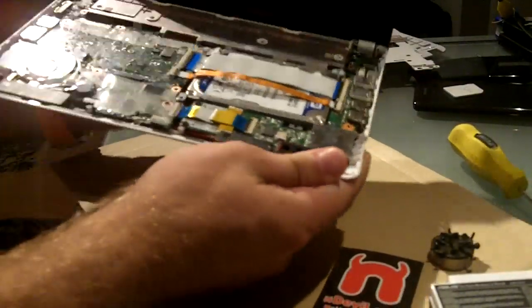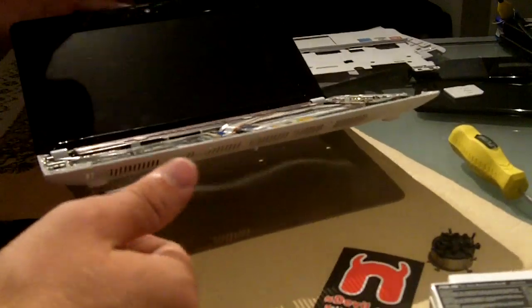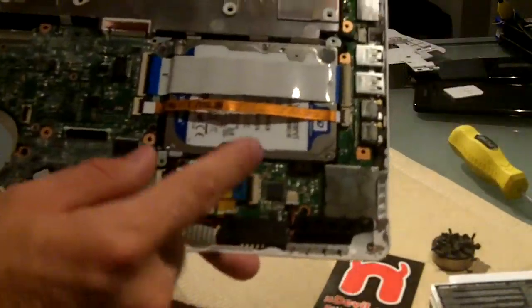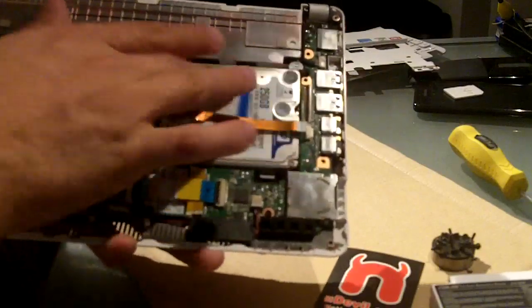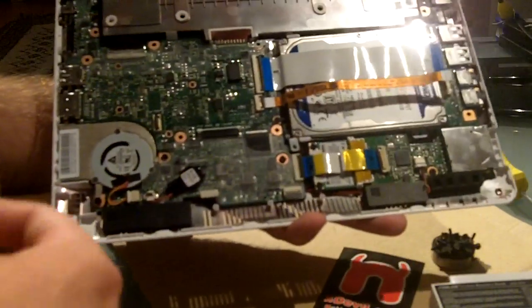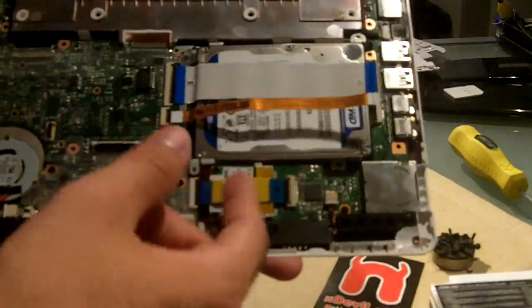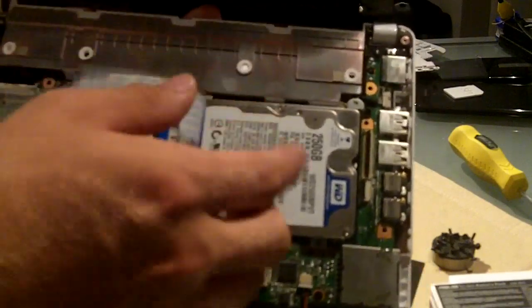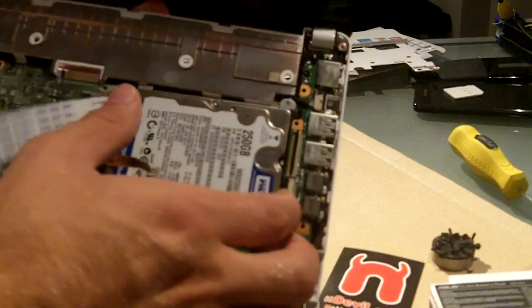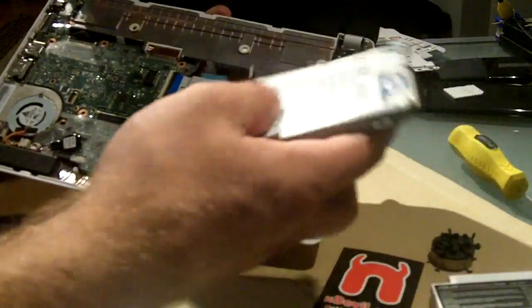Once open, you can see the inside — the hard drive is basically the biggest thing in there. To remove it, lift the two plastic brackets on the side, then unplug the cables for the keyboard and touchpad. Underneath you'll find the hard drive. Take out three more screws so it's no longer fixed in the case, then just pick it up and pull it out.